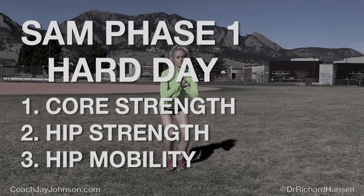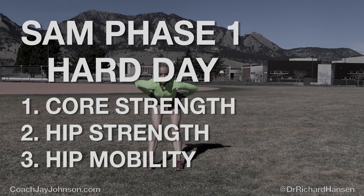We're going to talk about core strength, hip strength, and hip mobility. You've seen many of the exercises if you've looked at SAM Phase 1 Easy Day. So if you haven't watched that video yet, check out SAM Phase 1 Easy Day.